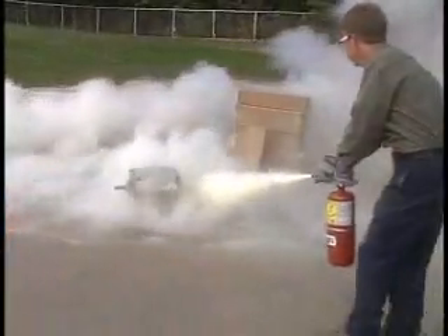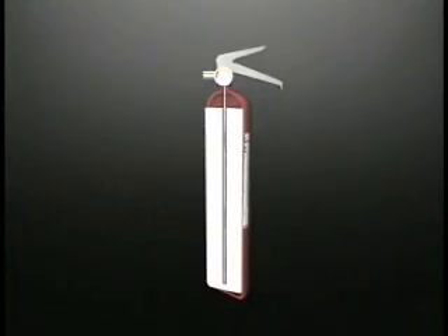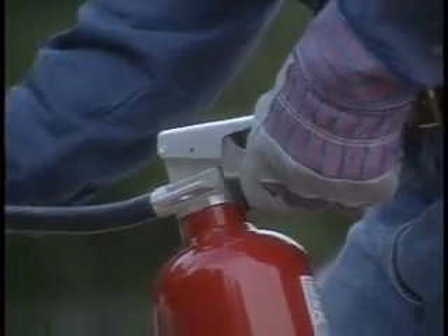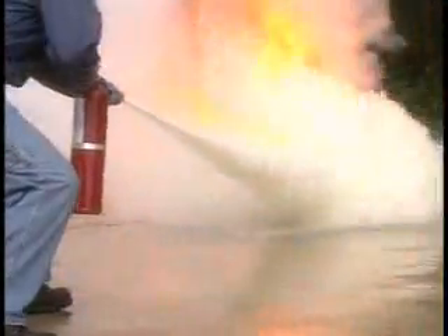There are two types of dry chemical extinguishers. In the first, the agent is stored under pressure. In the second, a replaceable cartridge contains the propellant. To operate the stored pressure design, pull the ring pin, aim the nozzle, squeeze the lever, and sweep. Begin at the leading edge of the fire and continue to sweep until the agent completely covers the surface of the burning material.